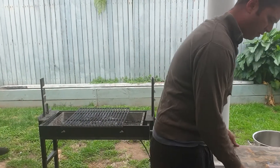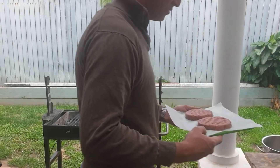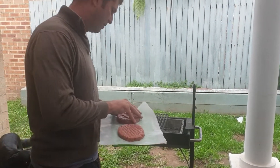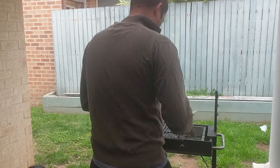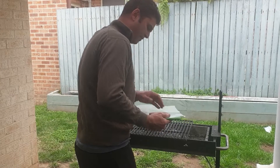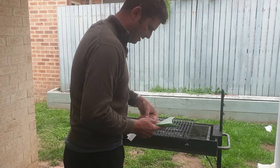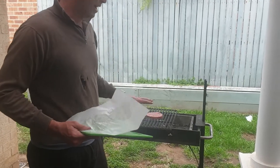Basically with these, I want to do them for two and a half minutes a side. These are 170 grams each, not quite a quarter pounder. Get them off onto the grill above charcoal which I've already started in my starter.